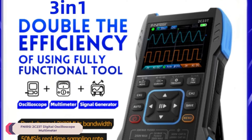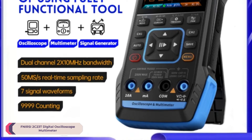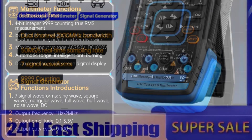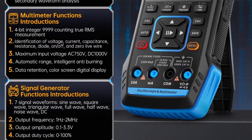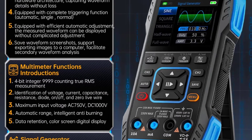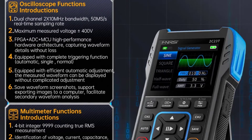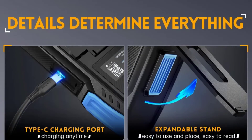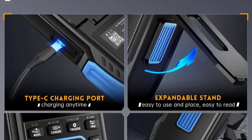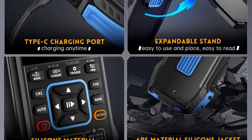Number 2: FNIRSI-2C23T Digital Oscilloscope Multimeter. The FNIRSI-2C23T boasts a real-time sampling rate of 50 MSPS, providing accurate and detailed measurements. With a display resolution of 320x240 pixels, the clarity of waveforms and readings is exceptional. The 10MHz bandwidth ensures it can handle a wide range of applications, making it suitable for both hobbyists and professionals. The user interface is intuitive, with a clear display and easy navigation.